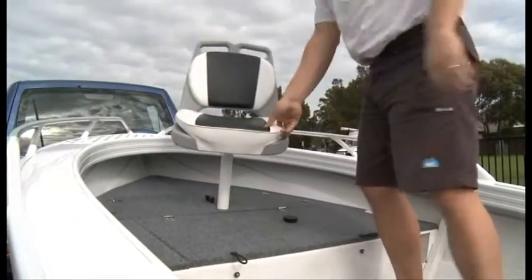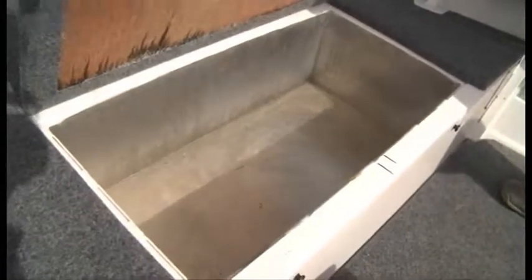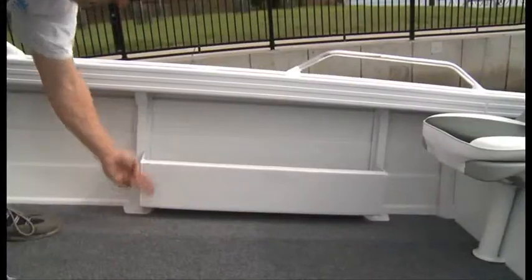The RV395 Angler comes standard with a 2mm bottom sheet, 1.6 side sheet, a beam of 1.75 metres and a freeboard of 53 centimetres.